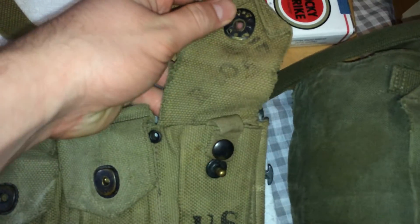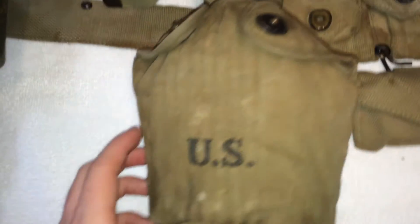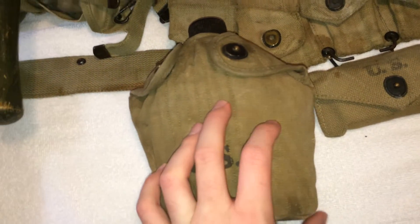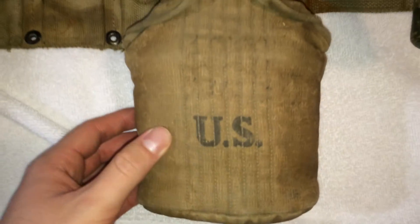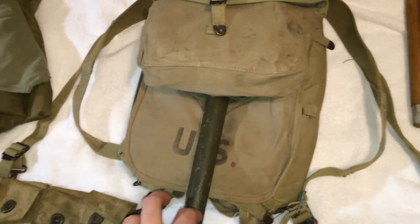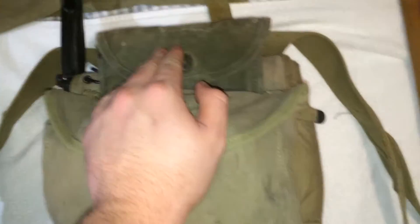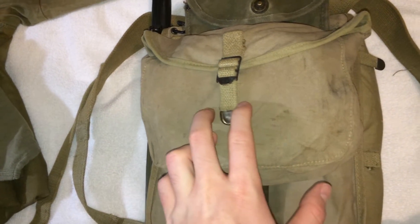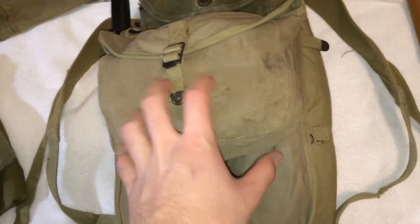It has some kind of writing right there. First aid pouch is 1942. US canteen with a '43-dated canteen cup — both dated '42. This one has a steel top and it's dated '42 on the back. The only thing that's not dated '42 is the shovel and the shovel cover. The mess kit in here is dated '42 and has a utensil as well.